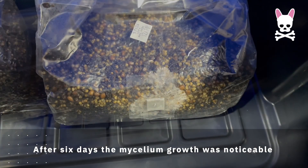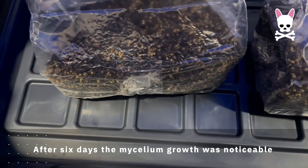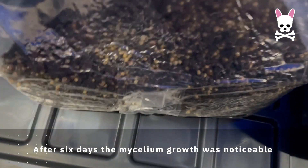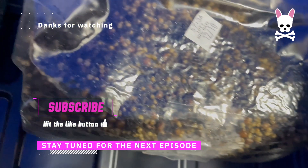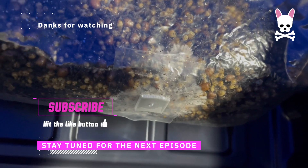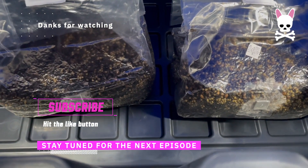From my research, the mycelium has to spread about 20 to 25 percent inside the bag before we do the next stage, which is the break and shake. So stay tuned for the next episode guys and check out my new channel Shroom Up — links are in the description below. Big shout out to VivoSun for the sponsorship.